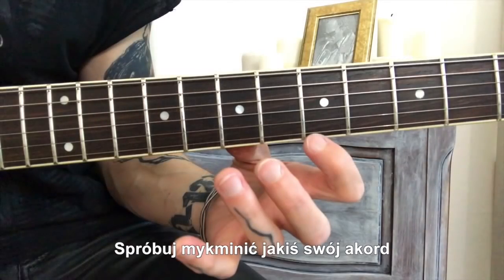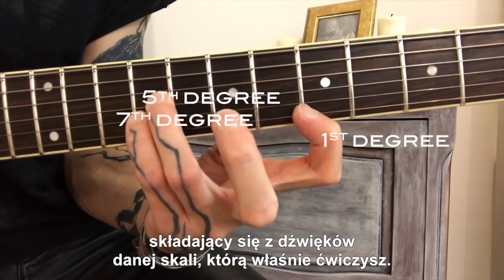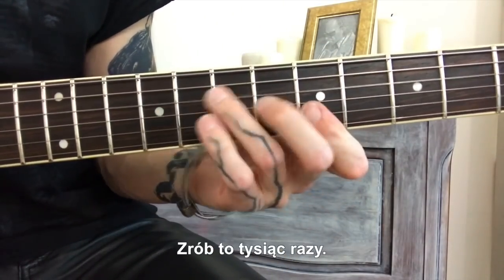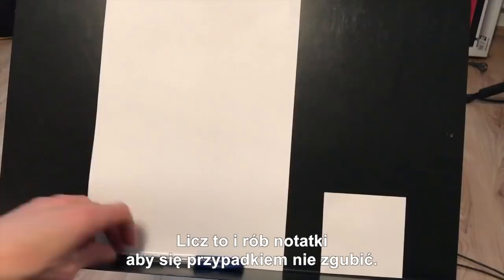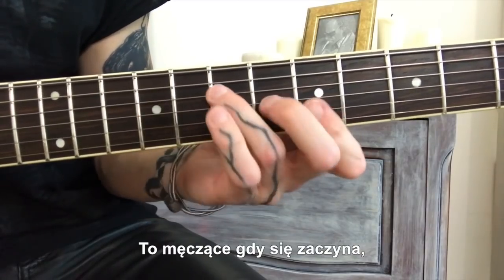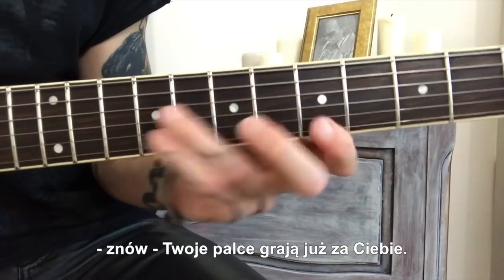Try to discover your own chord containing three or four notes based on the scale you're just practicing. Try to catch the chord, alternating with some chord you know very well. Do it one thousand times. Count and take notes every one hundred in order not to get lost. If that happens, start it again.